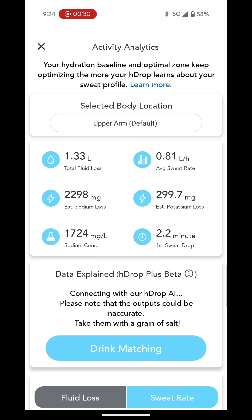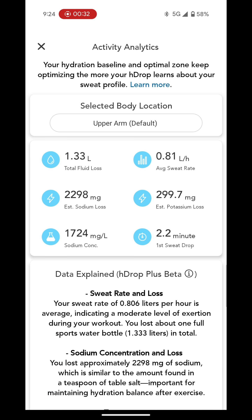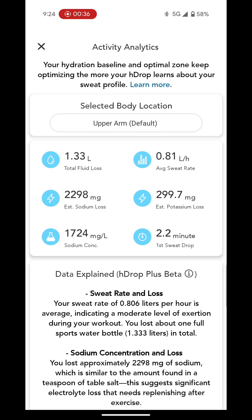Now let's look at the stats from the run: 1.33 litres of fluid loss, that's an average sweat rate of 0.81 litres per hour, an estimated 2,298 milligrams of sodium lost — an average of 7,824 milligrams per litre of sweat. Now that's salty.